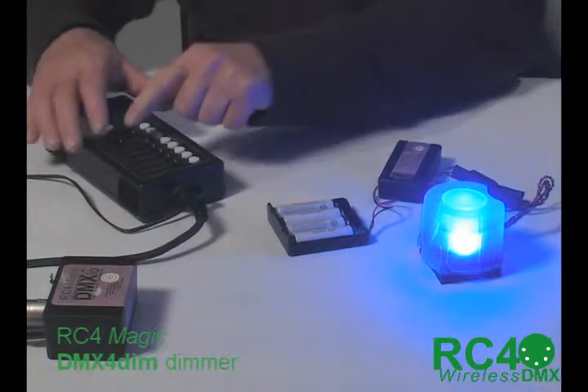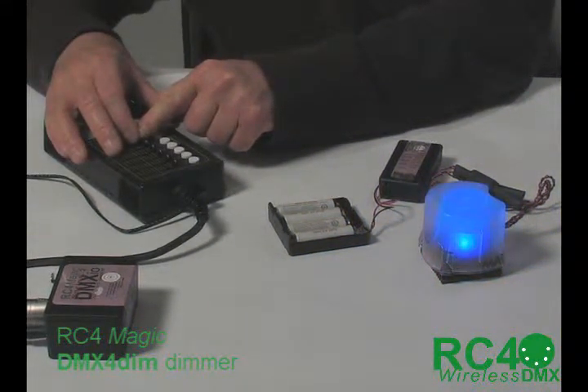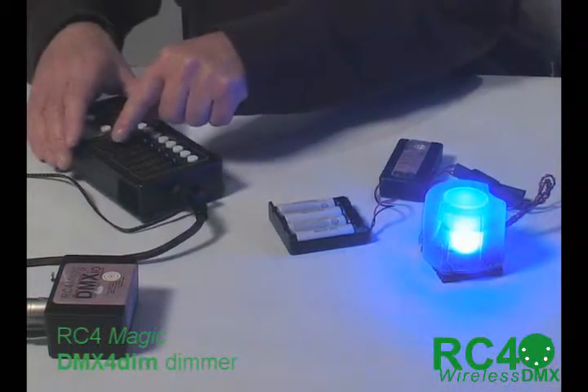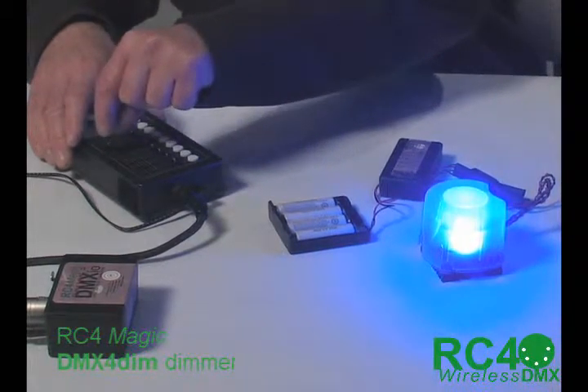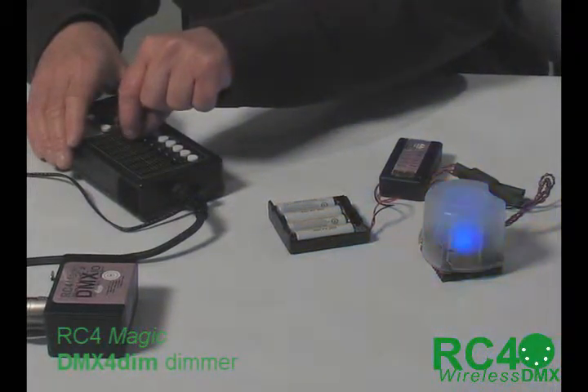This is what linear LED dimming looks like. You'll see that it pops on quite bright down at the bottom. It is very steppy. It gets bright quite quickly. And then up in the top half of the range, you see very little variation in level. That is how an LED as a component responds to linear variations in power.